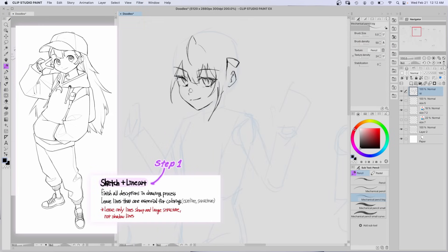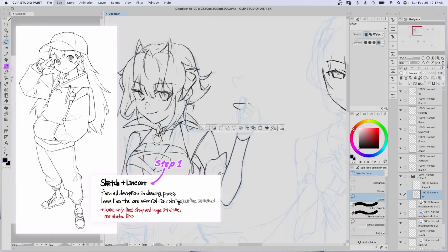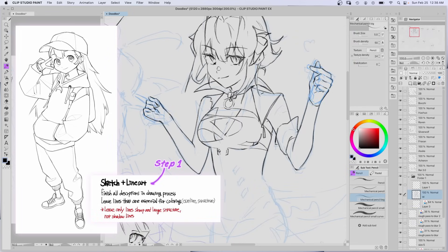First, sketch and lineart. It says to draw lines for the structure and outline, but not for any shadows. Let's get a doodle from the doodle pile and clean it up a bit.